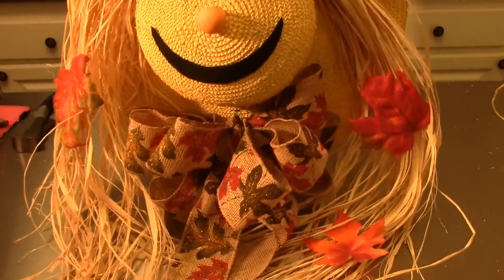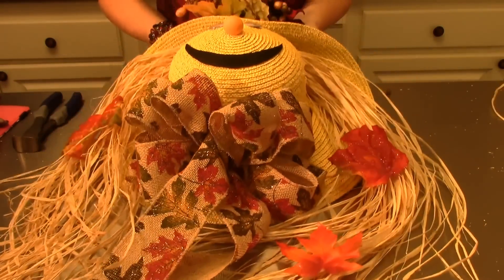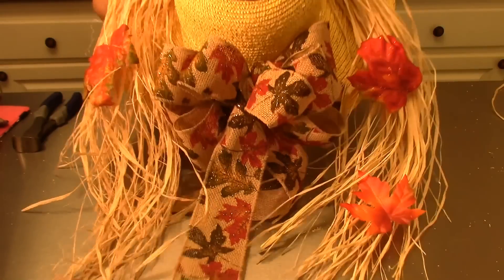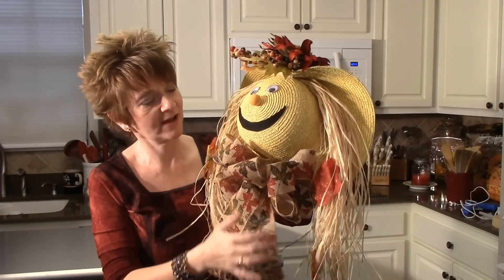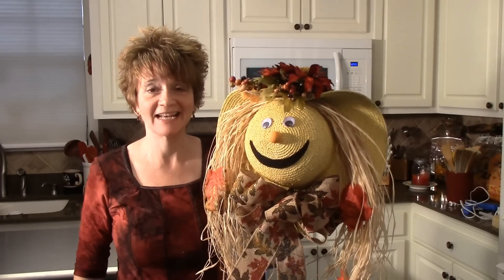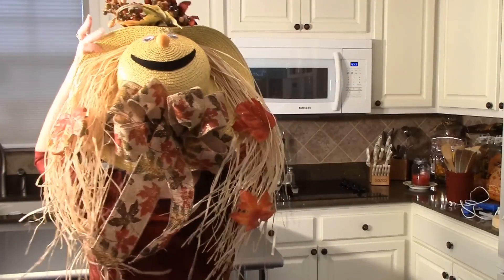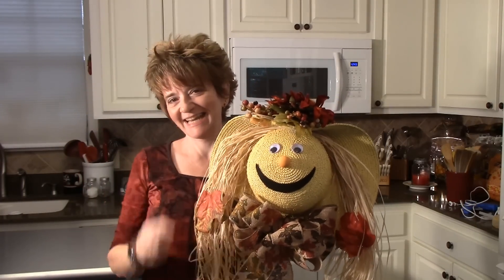That is how you make this adorable little scarecrow face — he's just precious! I hope you like him; I can't wait to get him hung up in my house. Thank you so much for watching. I hope you'll give this adorable little scarecrow a try — he adds a lot to your home and he's easy. Your kids will even enjoy helping put him together. You could even wear him for Halloween! Thanks for watching — I'll see you again next time, bye!